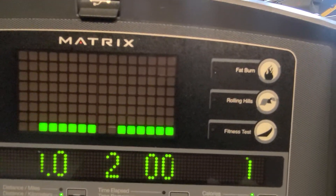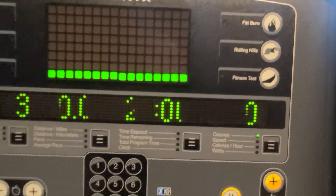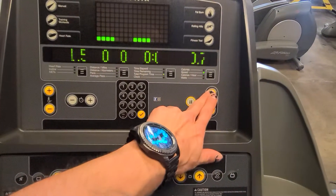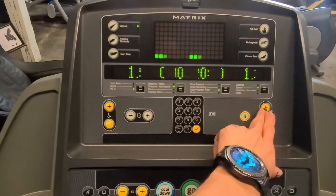The remaining programs are fat burn, rolling hills, and fitness test. Over here is where you speed it up, and your incline control is on this side.